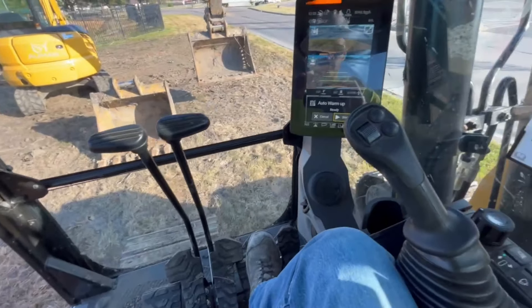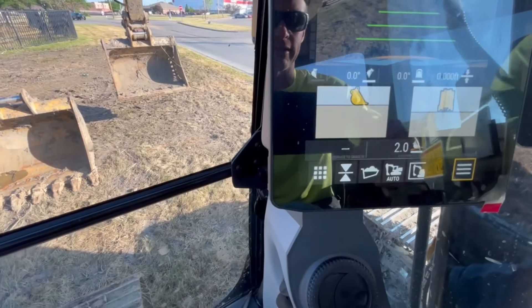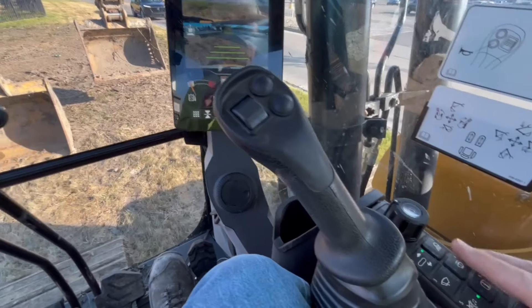Quick walkthrough of the touch screen: there's your grade control — isn't that amazing? There's so much great stuff. Hit the home button to get back to the main screen, and there's also your windshield wiper control in there.